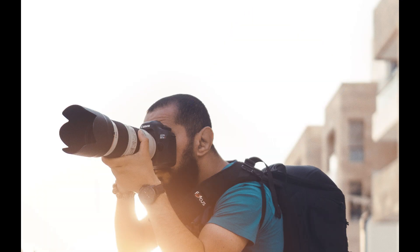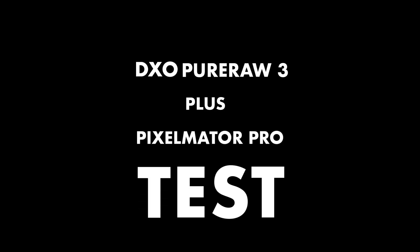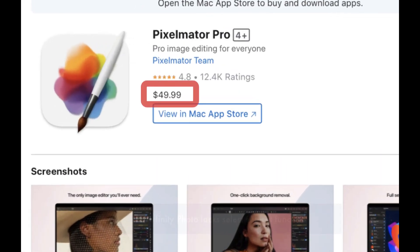While most reviewers will probably test Pure Raw with Adobe Lightroom, I'm going to go a different route to see whether a combination of Pure Raw and Pixelmator Pro 3.3 can give you good enough quality for those looking to forego that expensive subscription. So let's get right into this. Pixelmator Pro costs $50 and is a huge discount to the $10 per month price tag of an Adobe subscription.